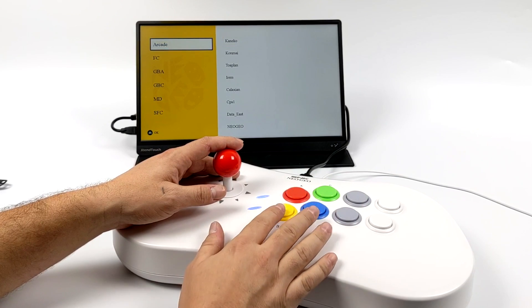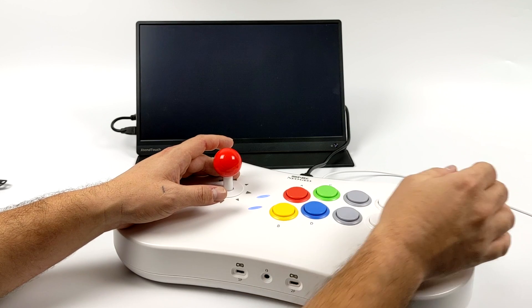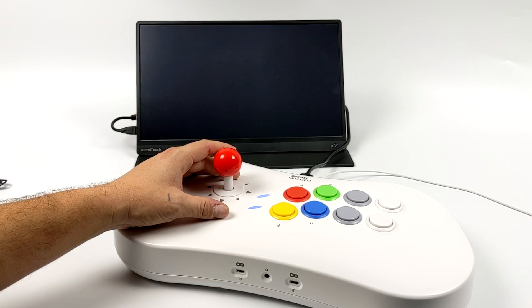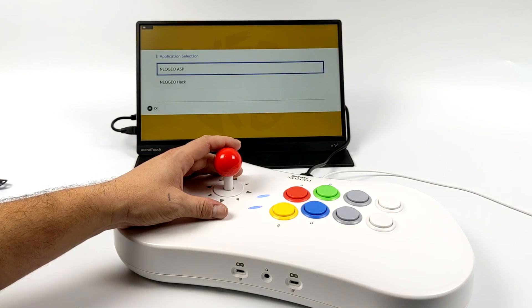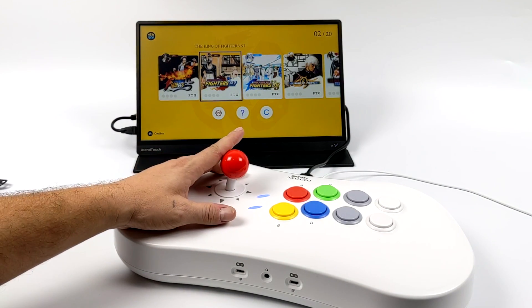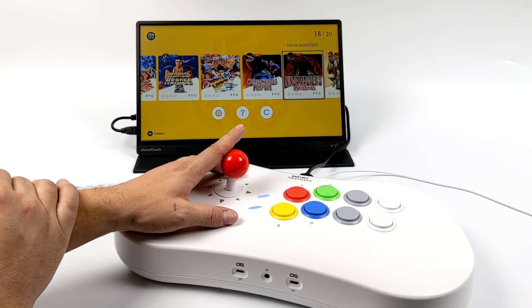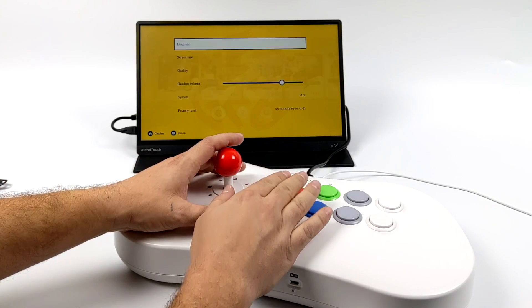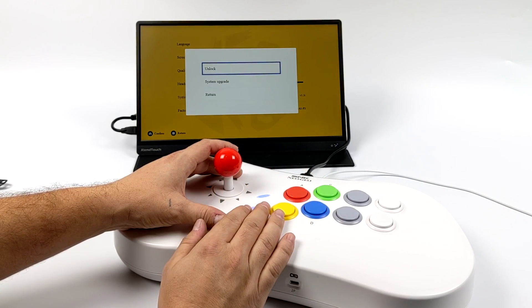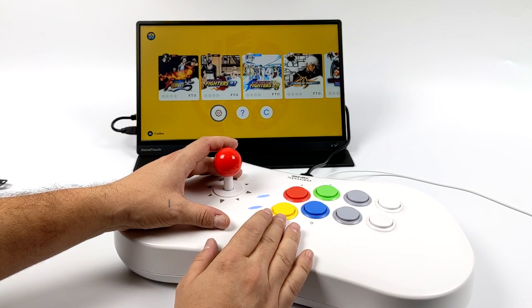If you ever want to get back to the stock system, when you boot it up all you need to choose is Neo Geo ASP. You have the 20 built-in games and it functions just like it did right out of the box. I'm kind of glad that the hack installs into a separate section and it's listed out pretty nicely. I'm sure in the future somebody will find a way to add them to the main system menu.